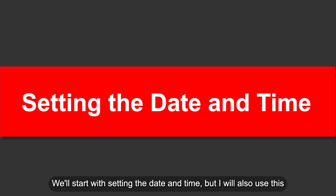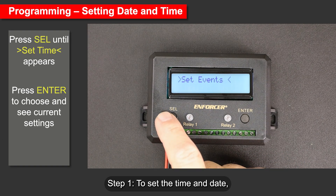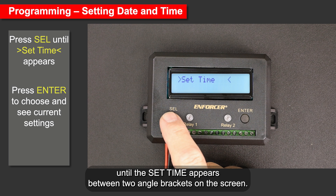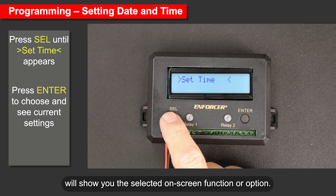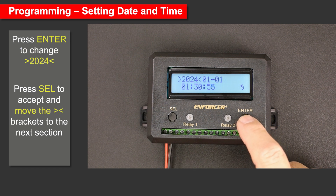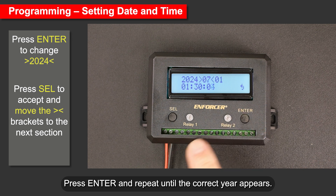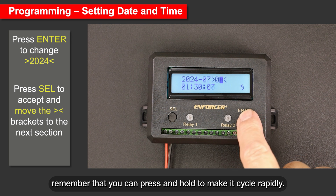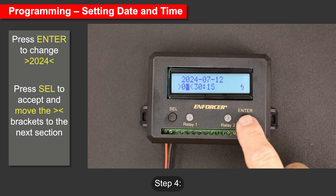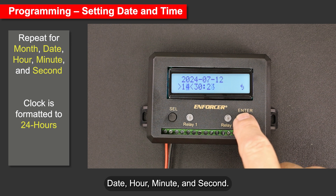We'll start with setting the date and time, and I'll also use this to explain some basic programming conventions, symbols, and icons. Step 1: press the Select button, labeled SEL, until 'Set Time' appears between two angle brackets on the screen — the angle brackets show the selected on-screen function. Step 2: press Enter to choose this option and see the current date-time settings. Step 3: the year is between the angle brackets; press Enter and repeat until the correct year appears. Press and hold to cycle rapidly; it returns to 2023 after 2135. Step 4: press Select to accept and move to the next option. Step 5: repeat for month, date, hour, minute, and second.